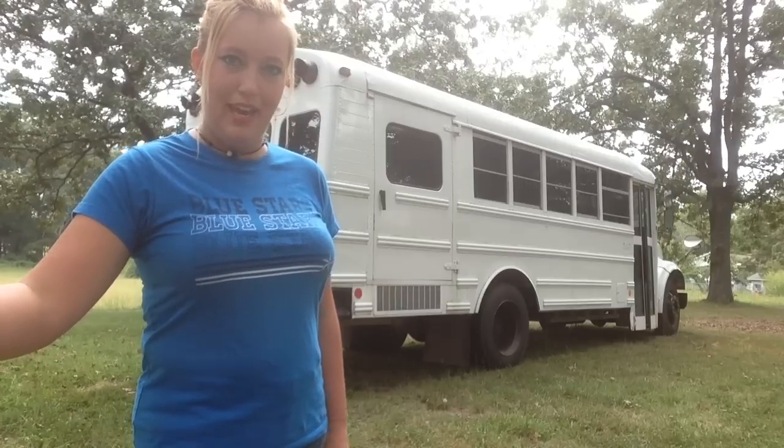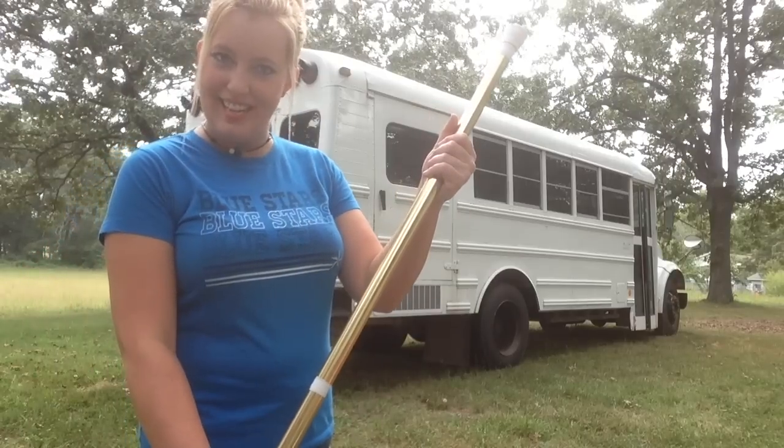So I'm going to start off today by teaching you how to do a palm roll on a flag. Without further ado, here is today's lesson.